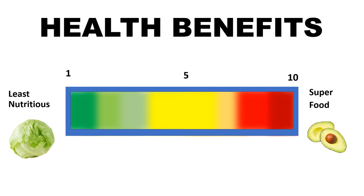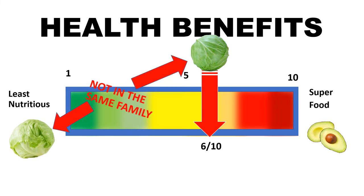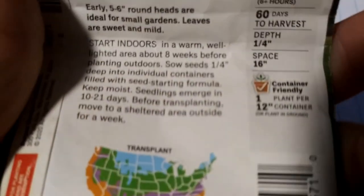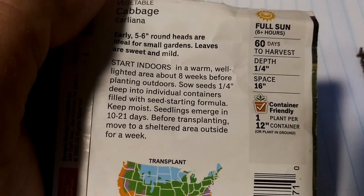Cabbage is definitely more of a healthier vegetable, so I'll give it a 6 out of 10 for nutrition. Lettuce and cabbage are not in the same family — cabbage is actually more related to broccoli than iceberg lettuce. Cabbage does taste the same to me; I cannot tell the difference between the different types.